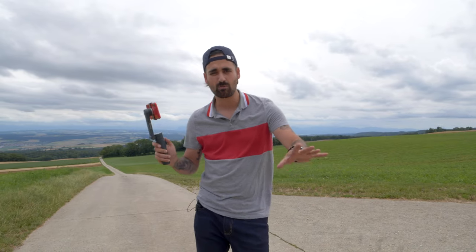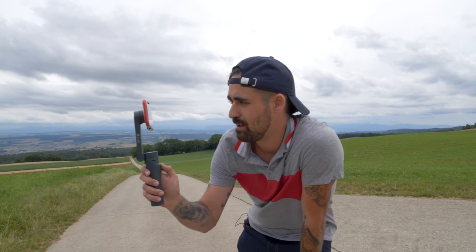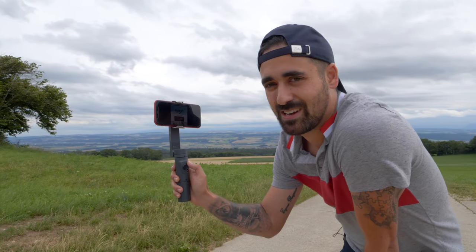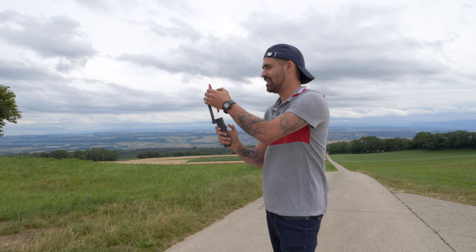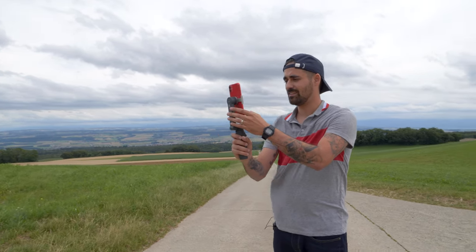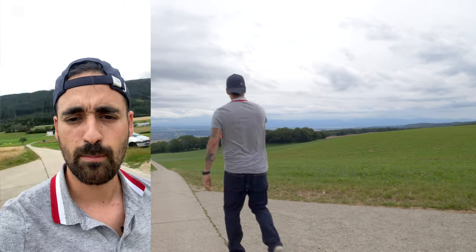For Instagrammers and TikTokers out there, if you double-tap the M button here, it changes the mode. Let me try to do a little recording of myself — so here we are recording for my TikTok or Instagram channel.